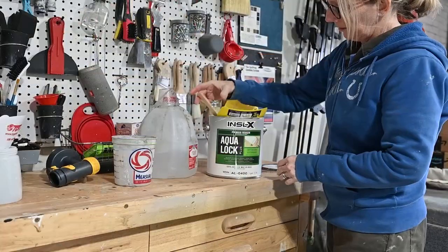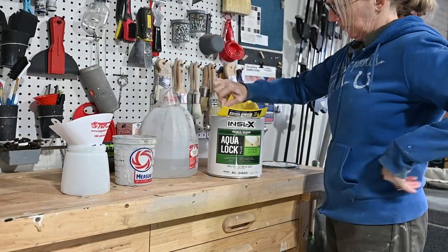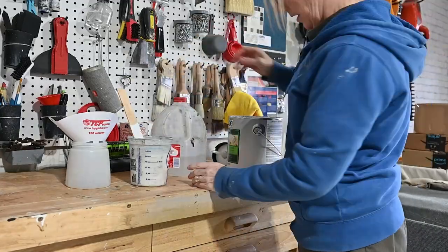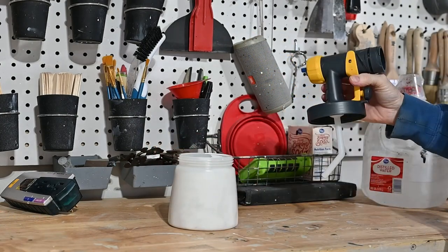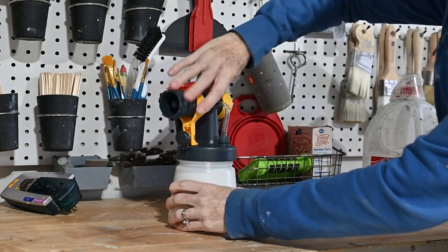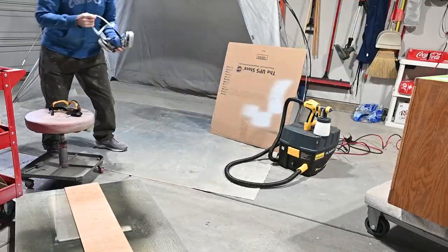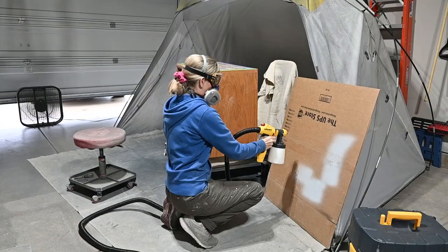Now I'm using my Inselex AquaLock white primer — I have this in white and black. It is water based and works really well; however, in this case it didn't work as well as I wanted it to, and I'll show you why in a bit. I strain my primer to get rid of those little particles and add a little bit of water so it will go through my sprayer. Since I'm painting this white, I really wanted a white primer to save me coats of paint.